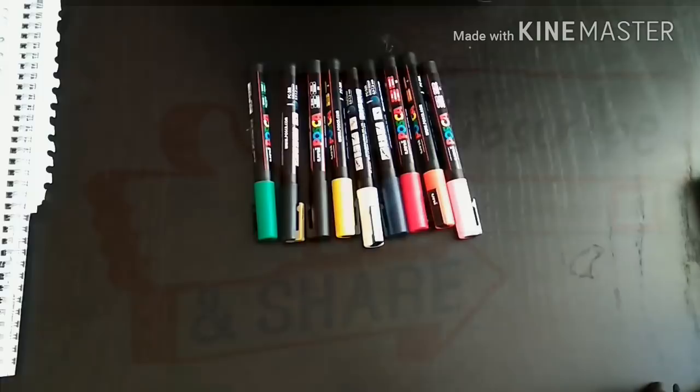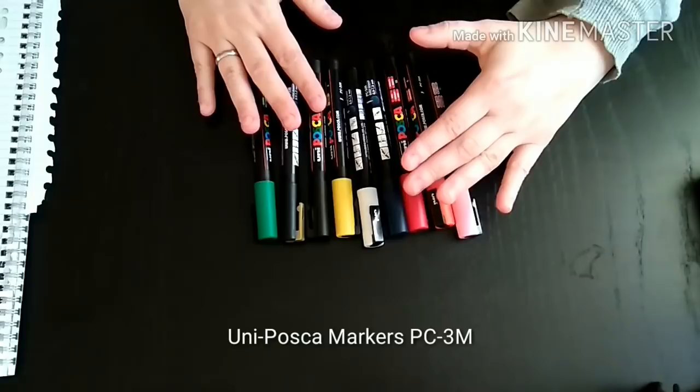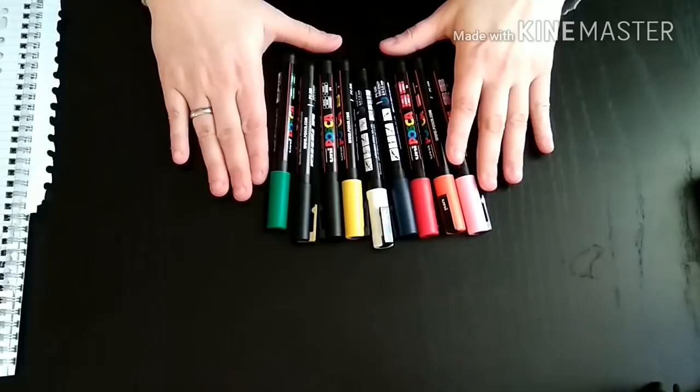Hello everyone, welcome to my channel. Today I want to talk about painting on an acrylic pour. I like to have paintings in my pour, or just to enhance an existing pattern.